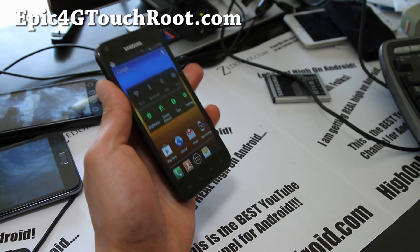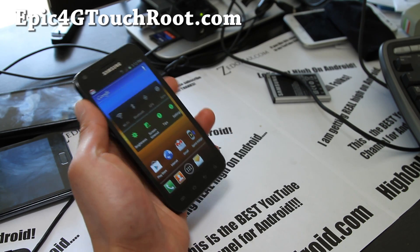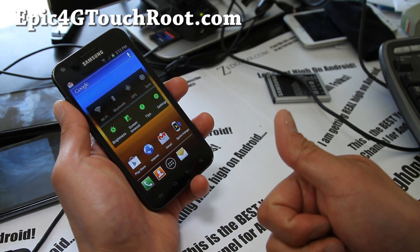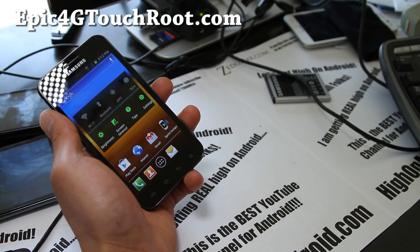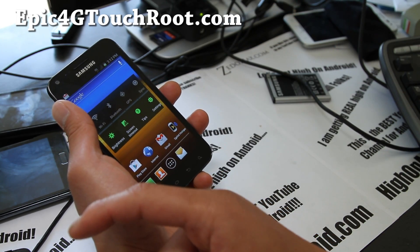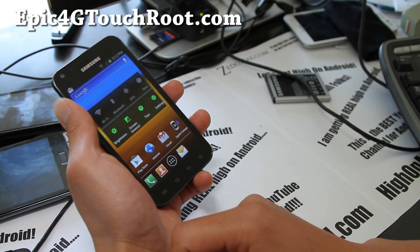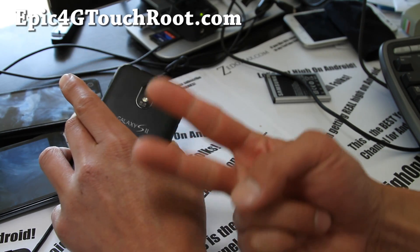Go ahead and flash it and let me know what you think. Coughlin is known for great ROMs. Don't forget to subscribe to my email list at Epic4GTouchRoot.com — we update you once or twice a week with ROM reviews, tips and more, and we don't share your email with anyone. If you're on YouTube, hit that like button and subscribe to my channel, and you can share this ROM video on Twitter, Facebook, and Google Plus.